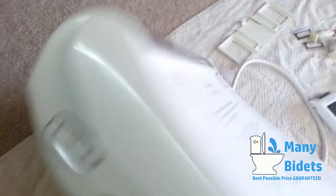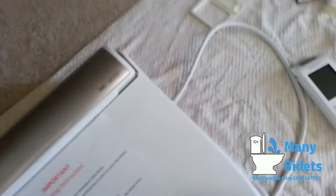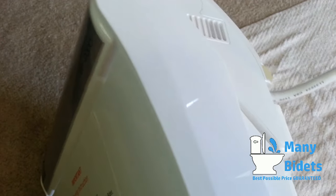On the right-hand side, we can see a four-foot power cord, as well as a powerful deodorizer.